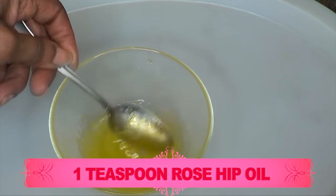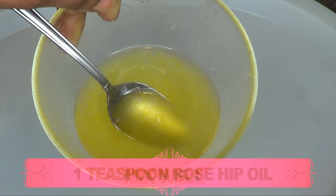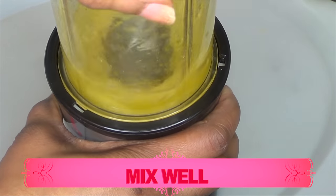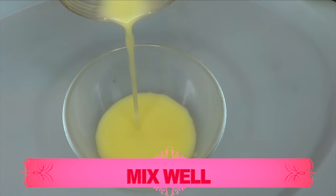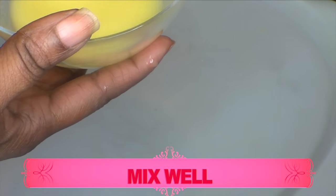Now we are going to blend this together. Take a look at this. A nice way to get this completely blended is to pour it back in the blender and blend. Once you do this, it's going to get creamier. And take a look — this now looks more like a serum-cream, which is perfect.